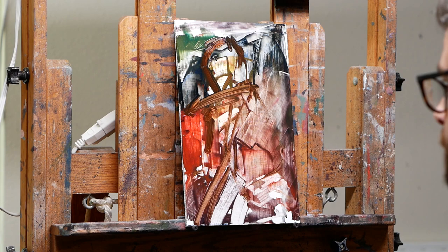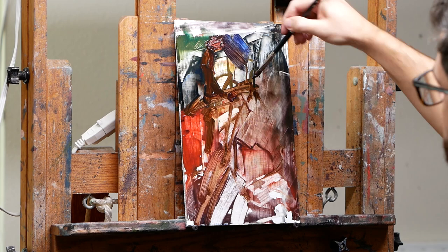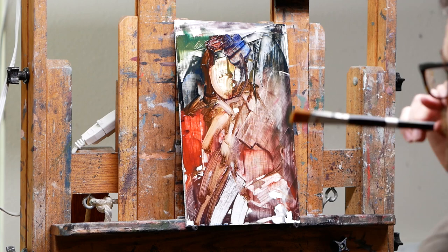And now there I'm just using some brown — which for me is basically ultramarine blue and transparent red oxide — to sort of draw stuff in. So I'm measuring, looking at shapes, using a paper towel to take out the highlights and sort of just get a sense for where my person is going to be.